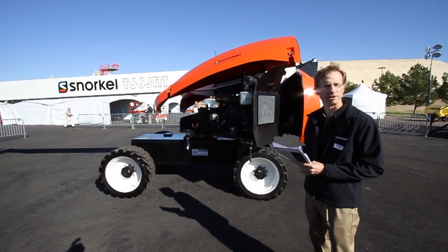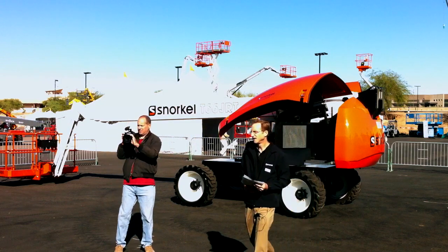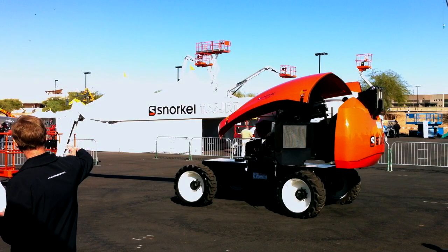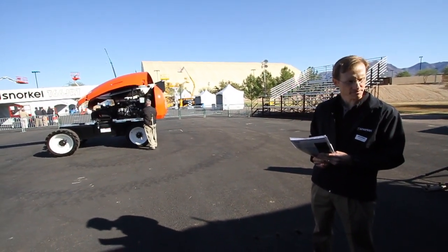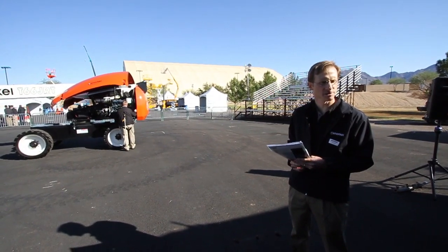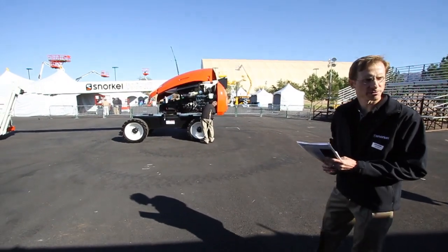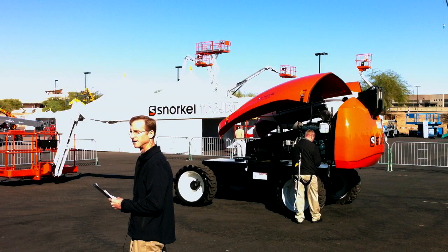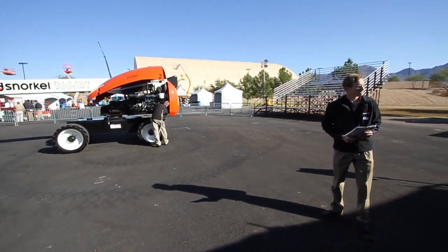That's the T66 JRT — are there any questions? On safety device interlocks: there is an interlock that restrains or reduces drive speed when the boom is elevated beyond a certain position or extended past a certain position. Does that answer your question? Are there any other questions? Thank you very much for the presentation on the Snorkel T66 JRT.